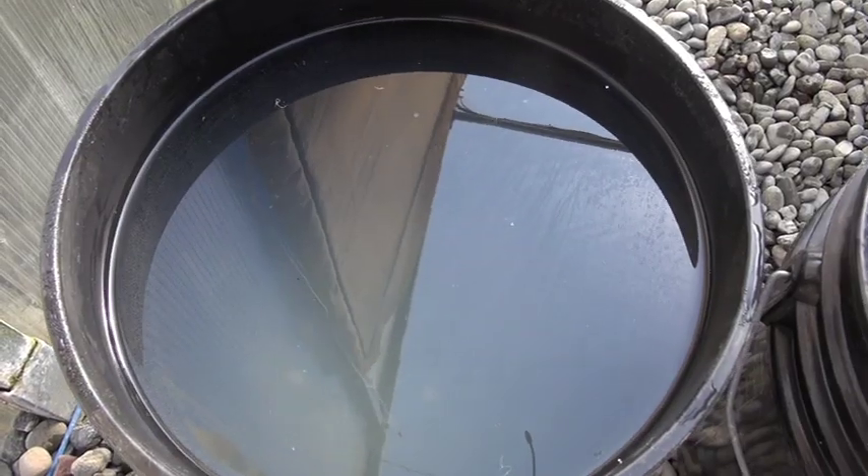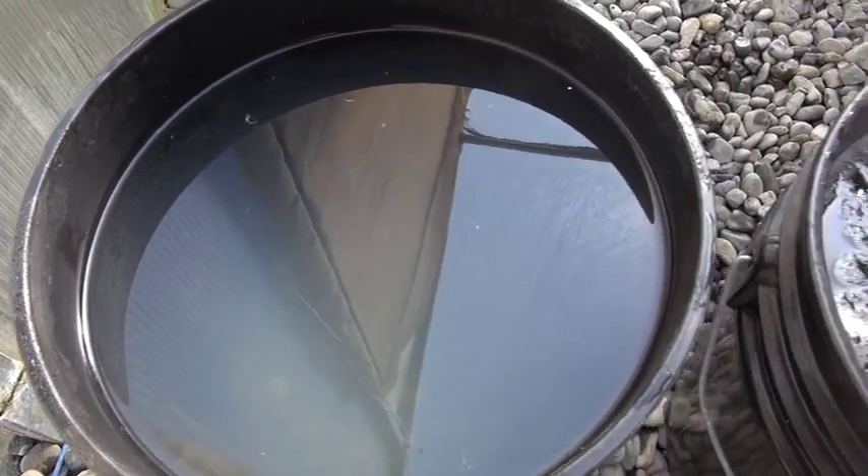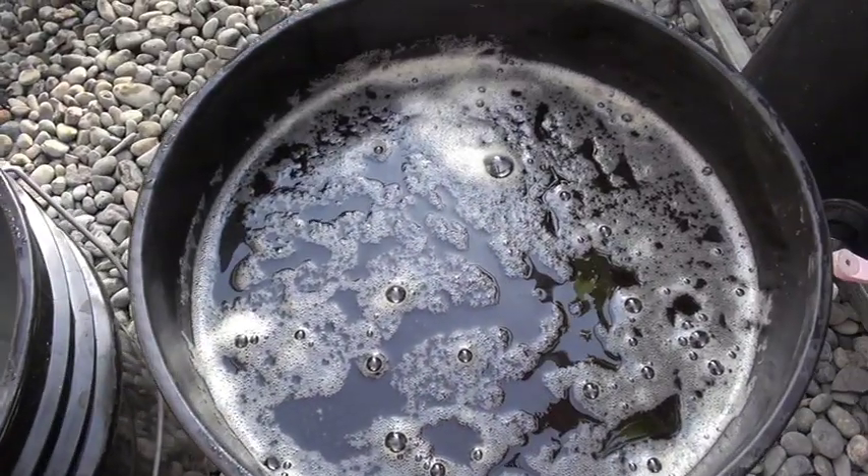One important thing to remember: never mix the two concentrates together, because the calcium in one tank will mix with the phosphorus and sulfur from the other and precipitate out. You don't want that. You only add them together in your working solution.